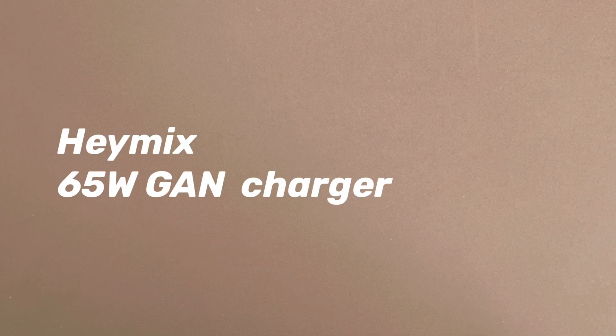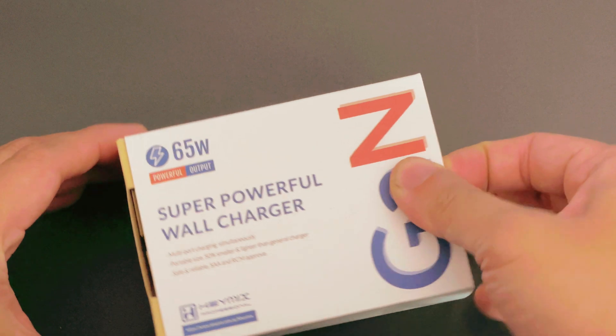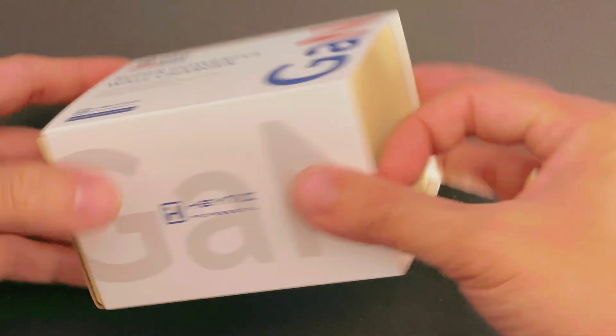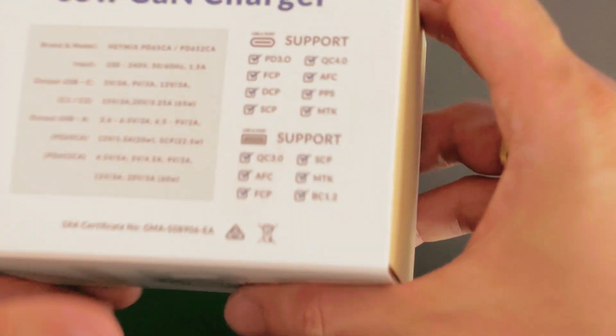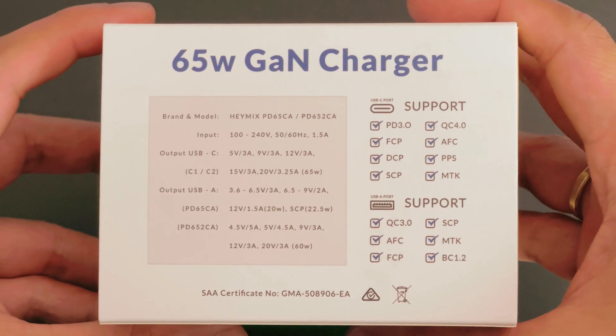What's up guys and welcome back to the channel. Right now I'm going to take a look at the 65 watt GAN charger from Hemix. The reason why I got this is especially when we're out and about biking or cycling to the office — it's quite heavy to be bringing all those power bricks.